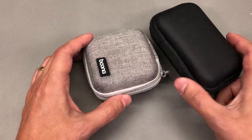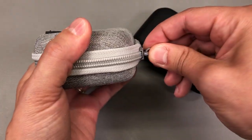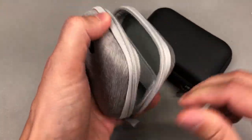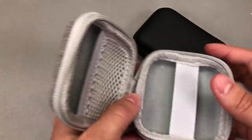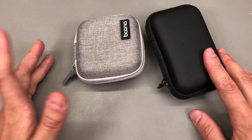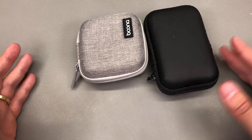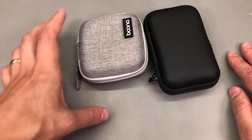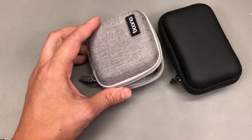Next up I got a couple more options for these hard shell EVA carry cases. These can be great when traveling for storing various small items — jewelry, GoPro accessories like batteries and SD cards. They can help protect things inside your backpack on a trip, and also some of the cheaper test instruments or measurement devices from places like AliExpress sometimes don't come with a carry case, so something like this could work very nicely for that purpose.